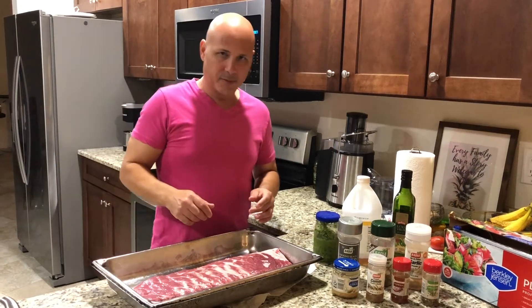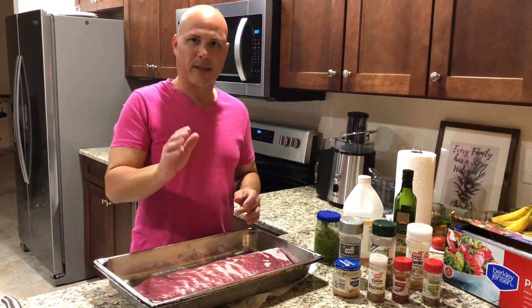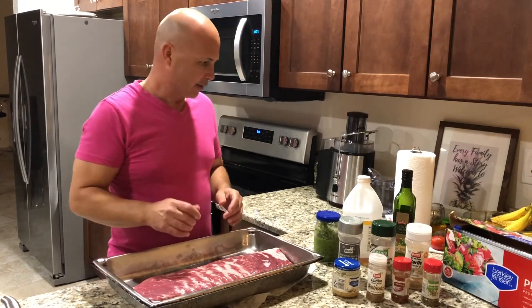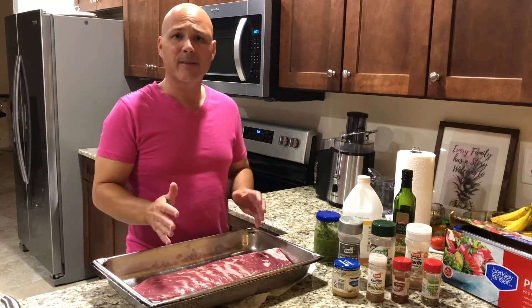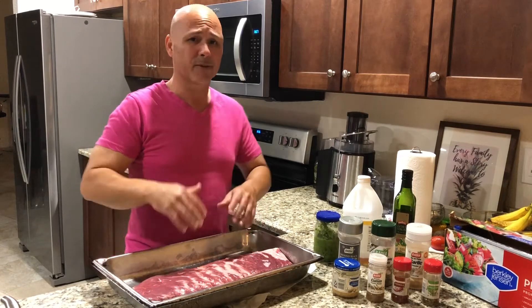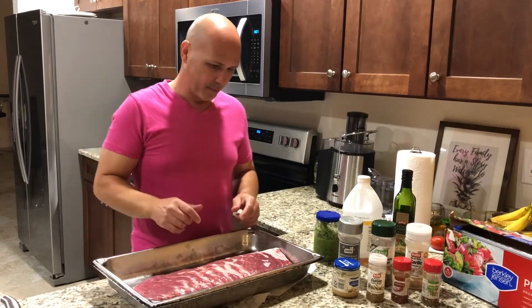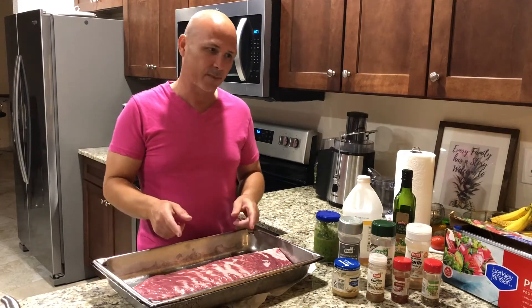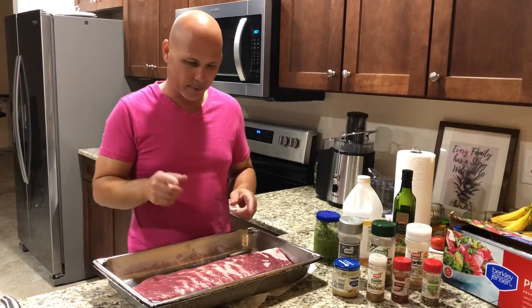We just finished doing the empanada — I hope you enjoy that video. Tomorrow it's gonna be Valentine's Day, so that's why we did the empanada, something quick. Now I'm gonna marinate these ribs, cause we're gonna do some ribs, and I'm gonna show you how I marinate my ribs.